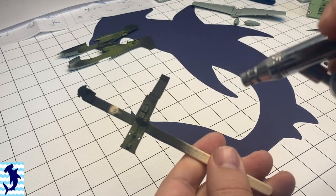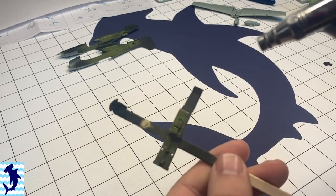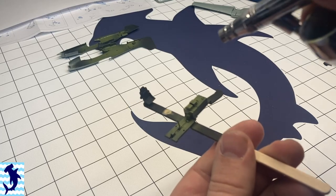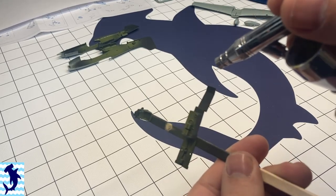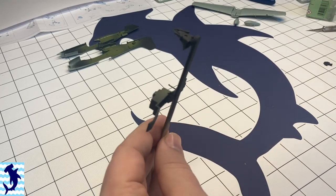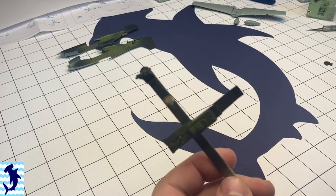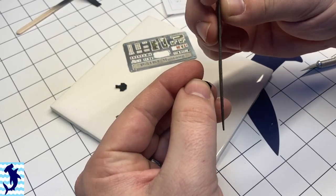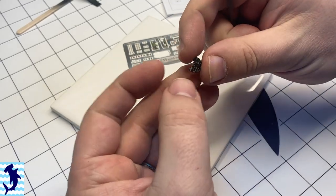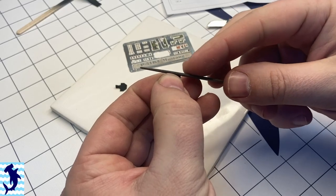So I got everything primed and we're painting everything with Ammo's interior green chromate color. I've really started liking this color for interiors and I've used it on the last four or five World War II era models I've built. When preparing the photo etch, once you cut it out of the photo etch fret, I'm using that jeweler's file again to clean up all the nubs.